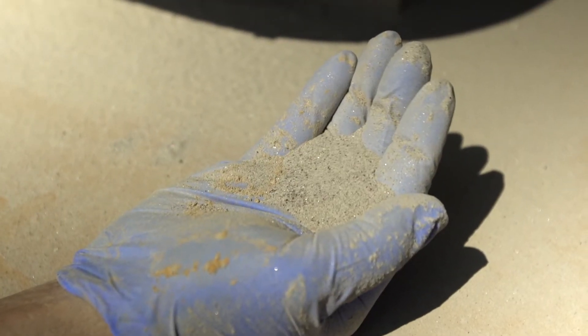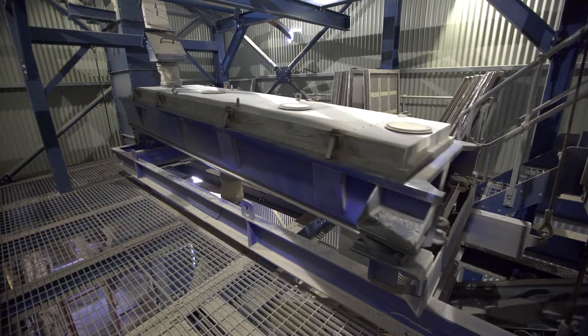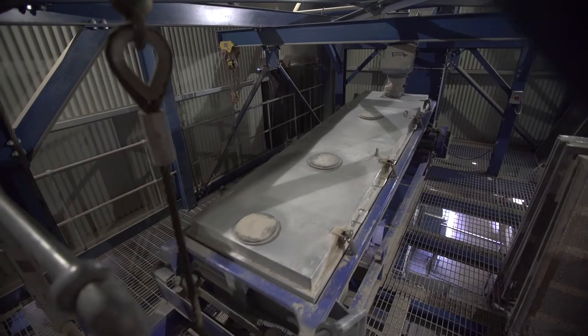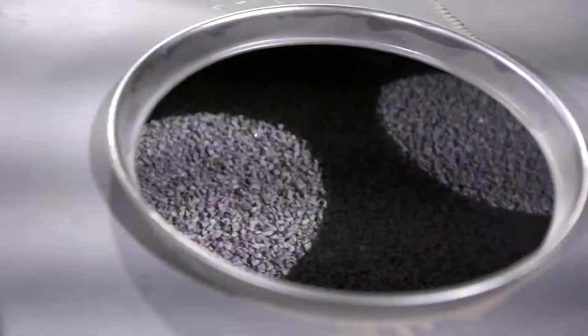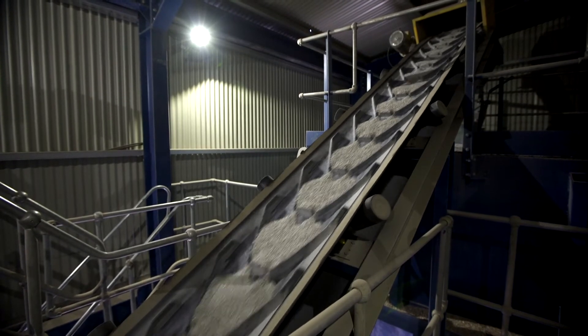It is impossible to remove all dust from aggregates. However, in order to minimise dust content, we meticulously dry our Daltex dried aggregates and screen them, taking out the largest and smallest stones so that the exact grading for resin bound is achieved.